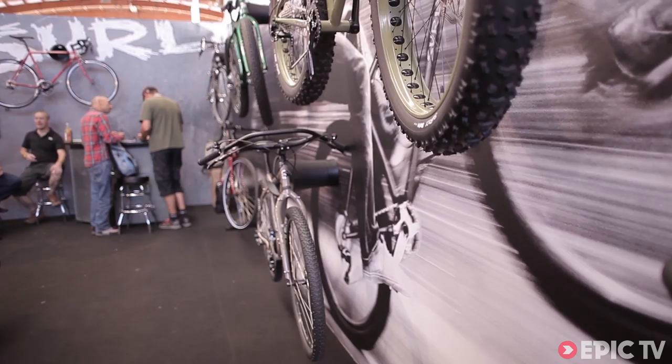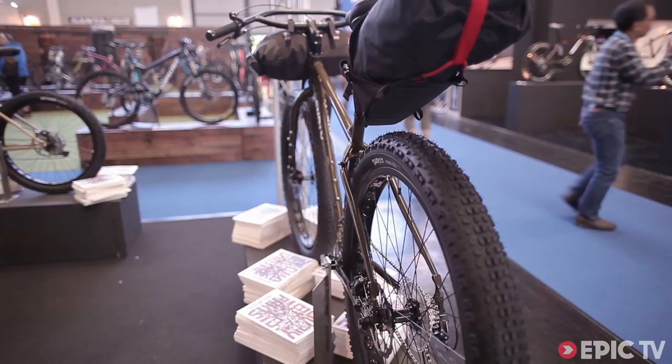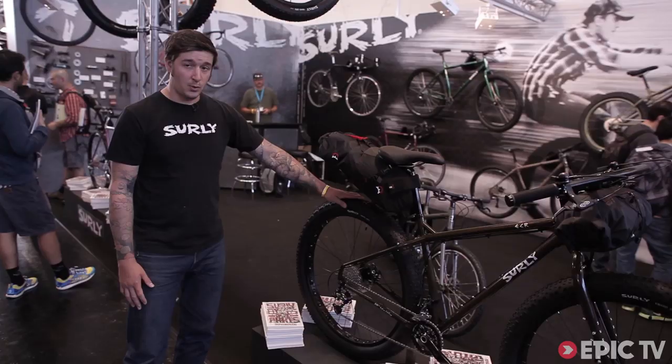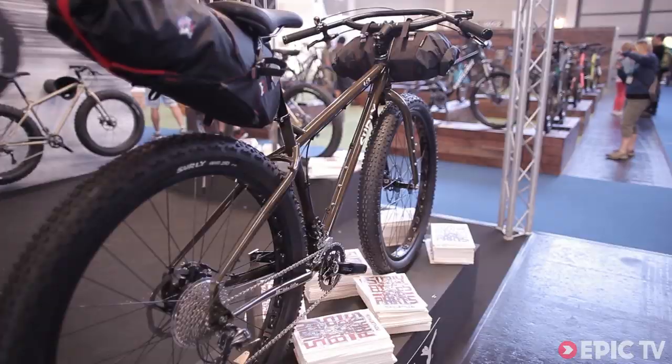Today I've got the ECR here for you. It's an off-road camp bike. Runs on our 29 plus, 29 by 3 inch wide wheel platform. It'll come in six sizes, extra small to extra extra large. Lots of brazons, rack fittings.